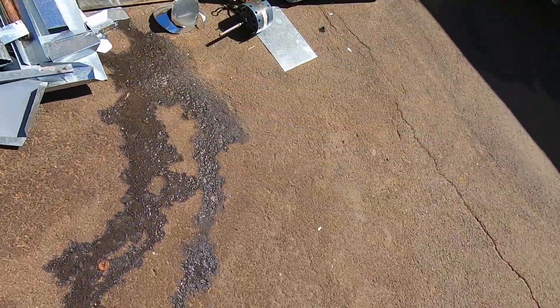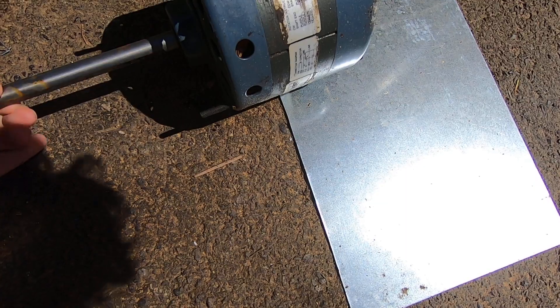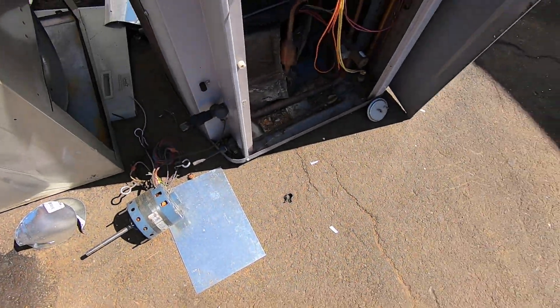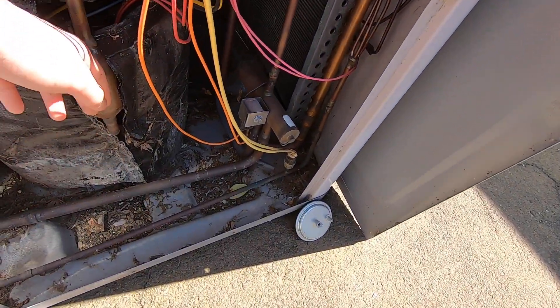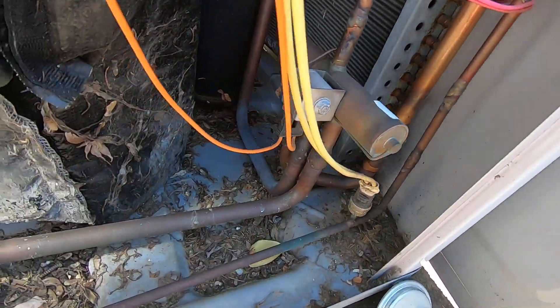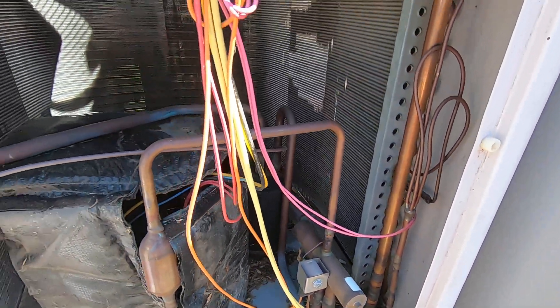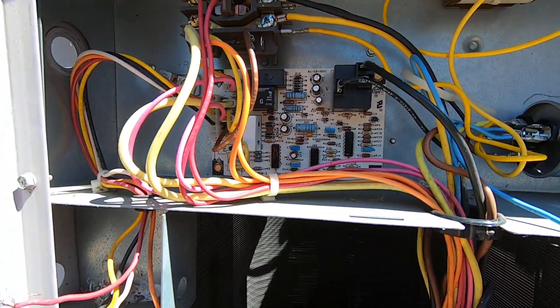Much water right here. This one has bad bearings. Unscrapped Tech 2000 heat pump.